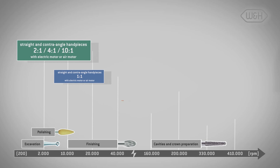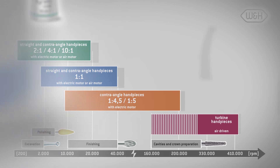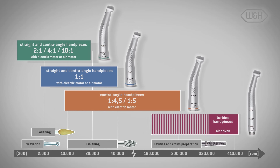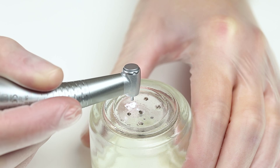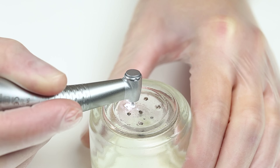In comparison, high-speed contra-angle handpieces can be adjusted within a speed range of approximately 10,000 to 200,000 rpm, and can therefore also be used for work which would demand a turbine and an additional contra-angle handpiece with an air motor. Red contra-angle handpieces also offer a constant adjustable speed, and their sound is at least less unpleasant.